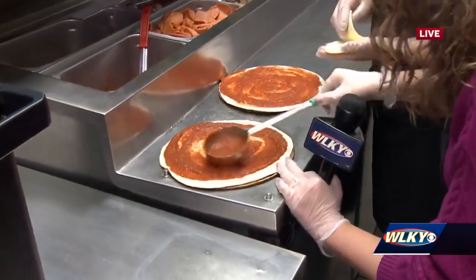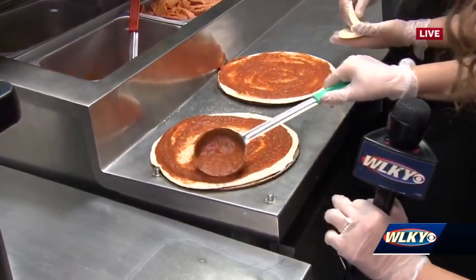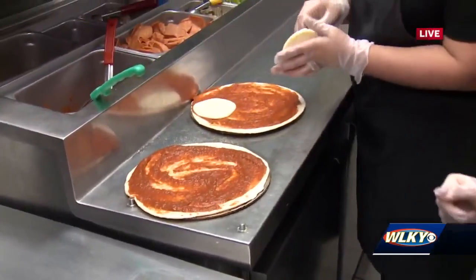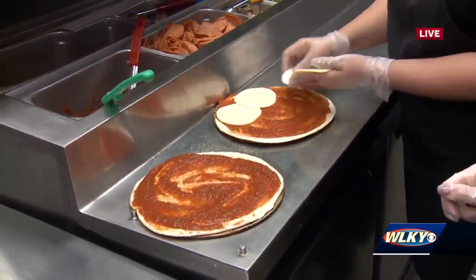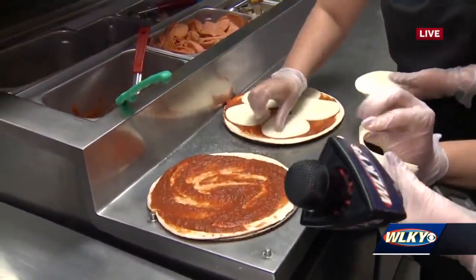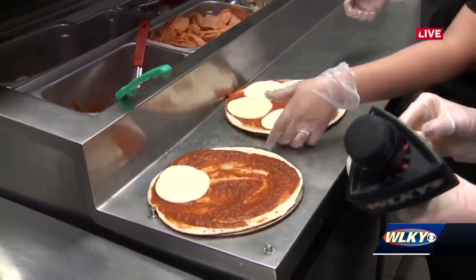I'm already overflowing on the sides. How am I doing? You're doing wonderful! So we've got the sauce done, and then it is a provolone on top of the red sauce. How many slices of that? Five slices. Okay, five slices.